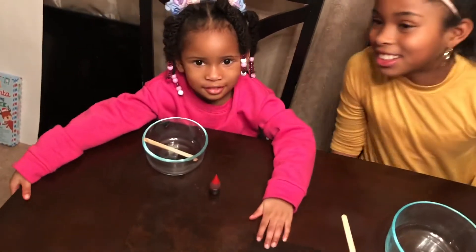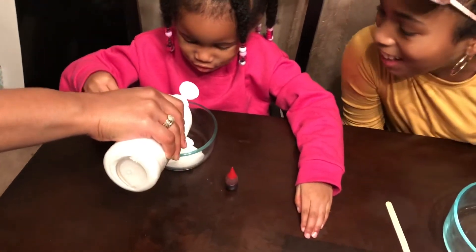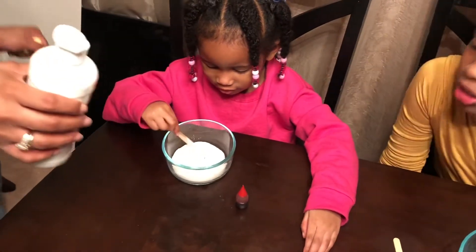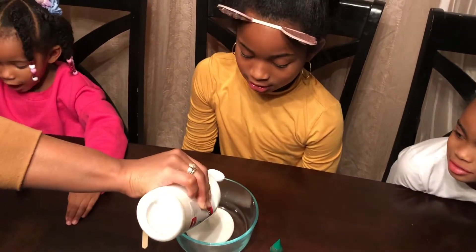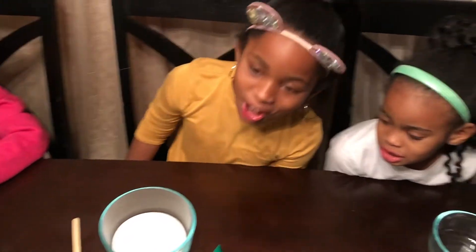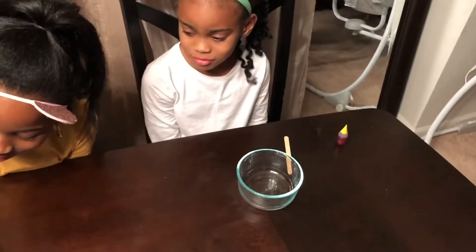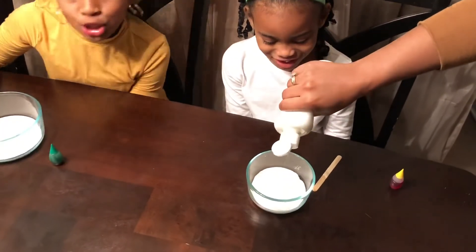We're going to start with Avery. We're going to put a little bit of glue in. That's good, that's a little bit. Then we're going to move to Ava. I want a lot, a lot! Give her seconds. Let's give her a little bit more. We've got to give Lele some real quick. Let's give Lele some. Thank you.